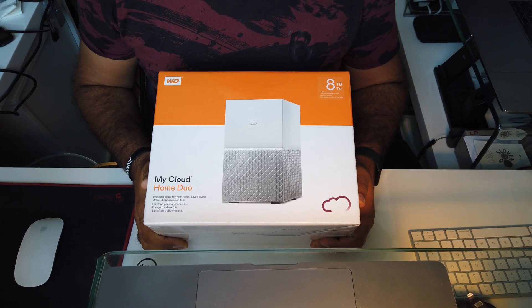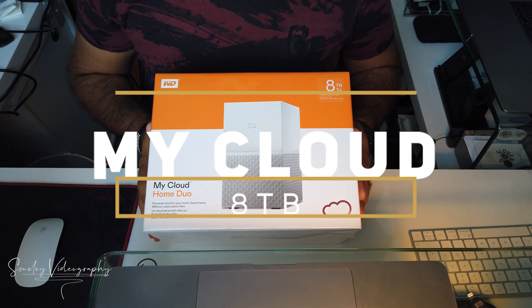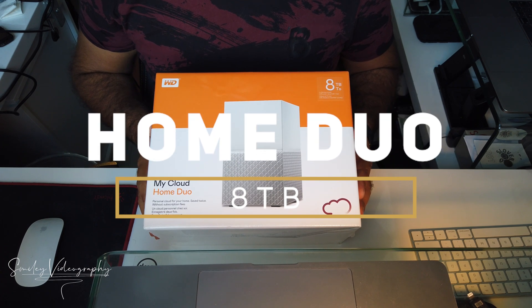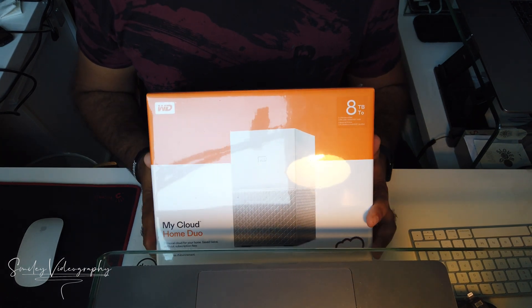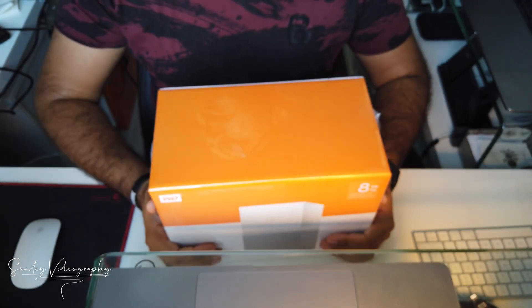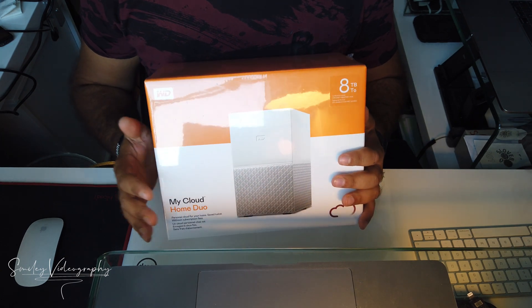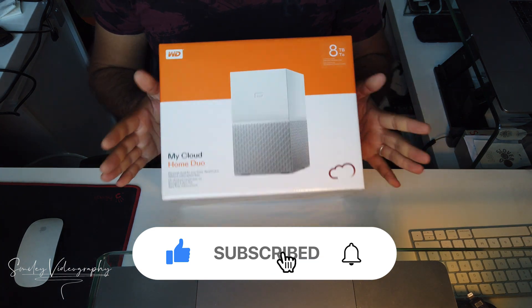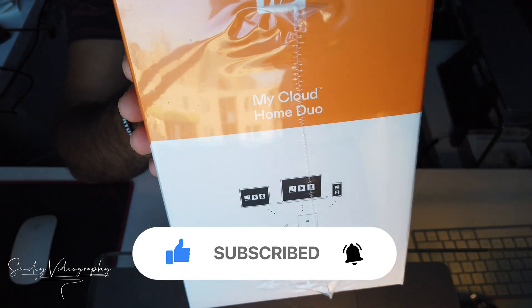Hello everyone and welcome to my channel, Smiley Videography. Today we will unbox this NAS cloud storage network storage — the Western Digital My Cloud Home Duo 8 terabyte. My Cloud Home Duo is a personal storage that allows you to easily share and backup all your data and have access to it from wherever you need in the world. It is the perfect choice for backing up your photos, videos, or files, all available beautifully in one place, and you can access them through the My Cloud Home application from anywhere in the world.